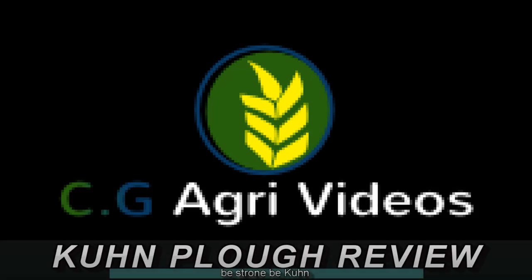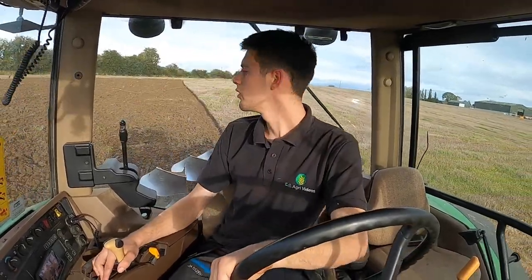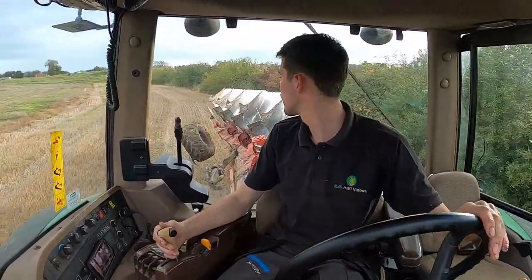Today I've got the new Kuhn Varymaster 123 plough on behind me. This is a demo plough we got off Meath Farm Machinery. We have this plough out for about 7 days now, so we've got a nice bit of ploughing done with it. We spent the first few days just setting it up — it's maybe not set up exactly how I would like it, but it's set up fairly nice. What I'm going to do is a bit of a review on the plough, my opinion on it, and things I do and don't like about it. This plough has got off Meath Farm Machinery — they're a Kuhn dealership since May 2014 I think it is. This video is not sponsored by Kuhn or by Meath Farm Machinery, so it will be an honest opinion on what I think of the plough.